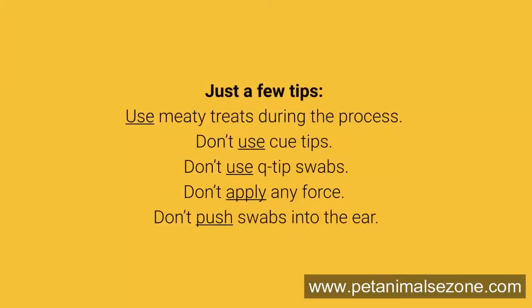Just a few tips: Use meaty treats during the process. Don't use Q-tips or Q-tip swabs. Don't apply any force, and don't push swabs into the ear.